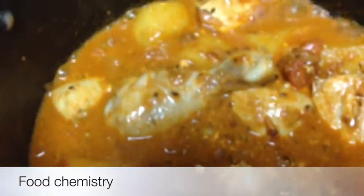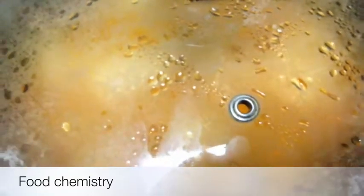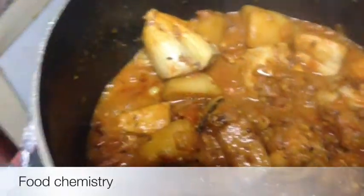If you want you can cover the lid. I am using a non-stick pan so I am not afraid of sticking at the bottom. I am covering the lid — it will cook faster. And now on a separate stove, I will boil my rice. I will remove the lid and meanwhile keep stirring so that it does not stick to the bottom.